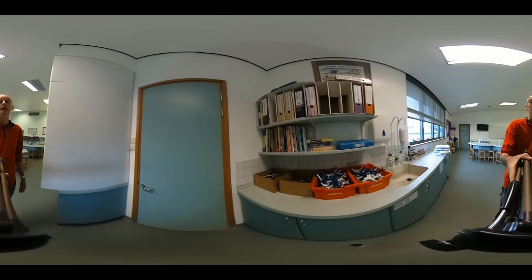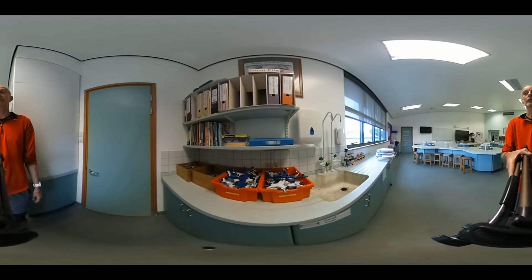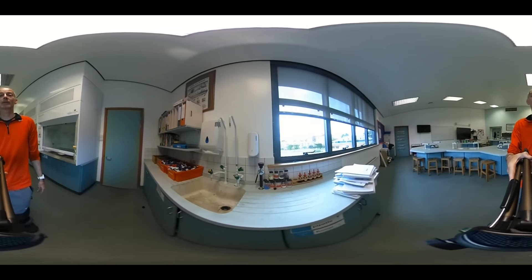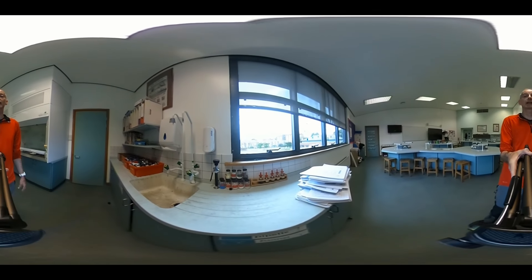We've got clamps and bosses and burette holders. Another big sink with taps. Some more chemicals — these are solids that are used in experiments — and some indicators.